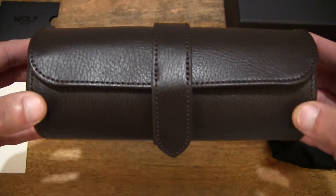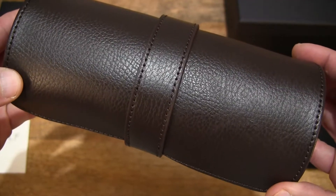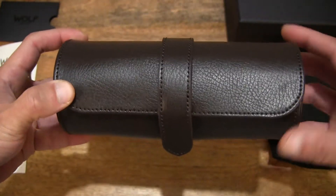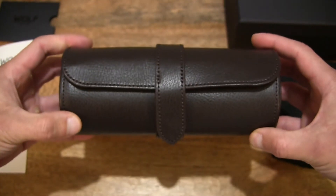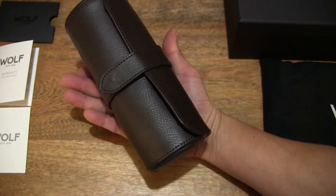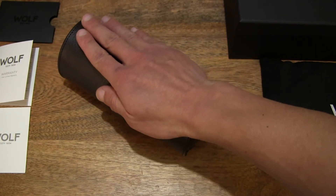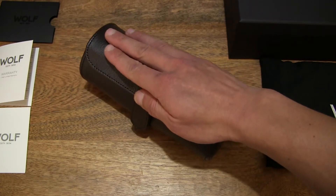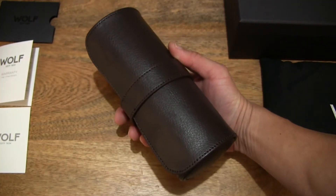Now let's take a closer look. As you can see there is a coarse grain to the leather. Size-wise, this roll measures 20 and a half centimeters with an 8 centimeter diameter. Resting the watch roll in my hand to give you a better idea of the size — and with my hand placed over the watch roll right there to give you some idea of the size.